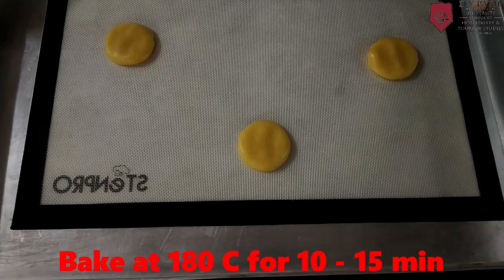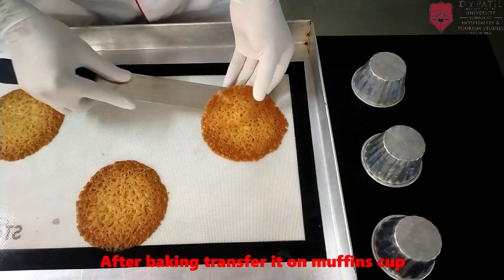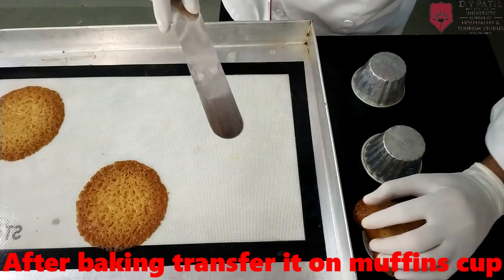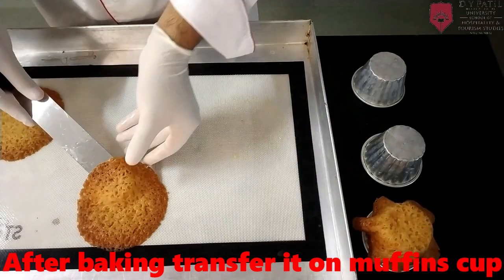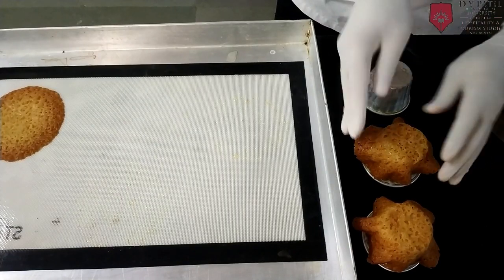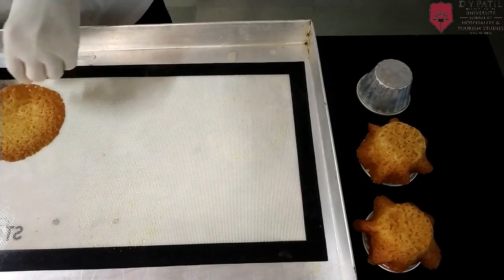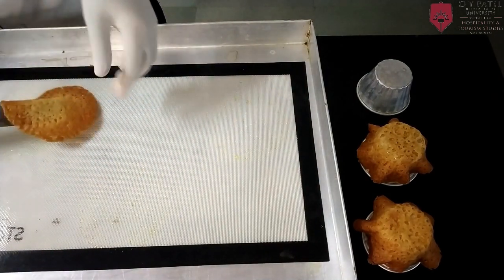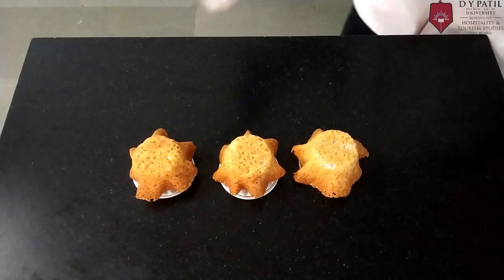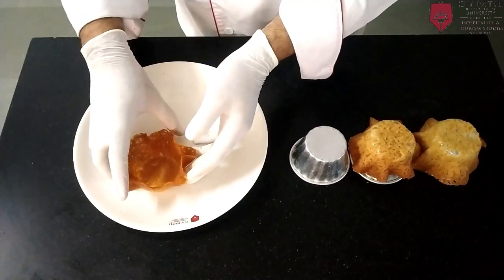Bake at 180 degrees for 15 minutes. Now the brandy snap is ready. Make sure to use gloves — it is hot. Put it over the muffin cups. Just remove it — it is set already.